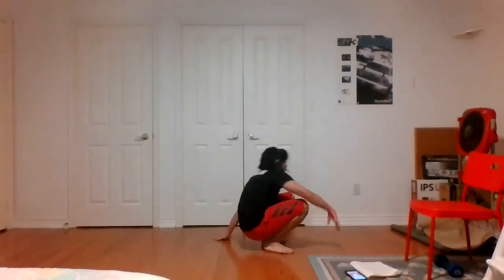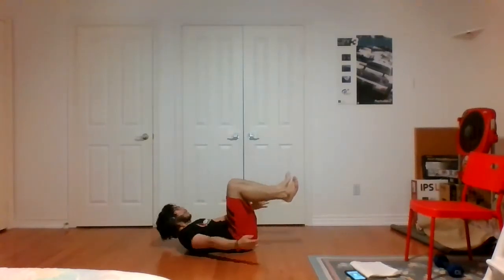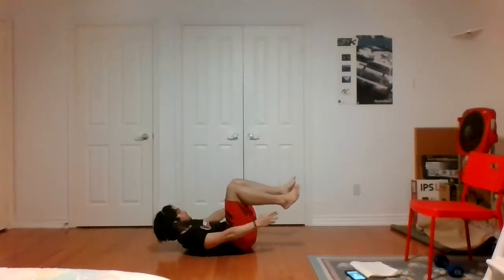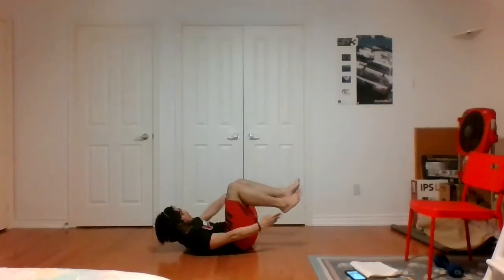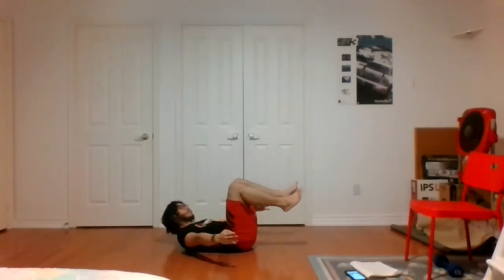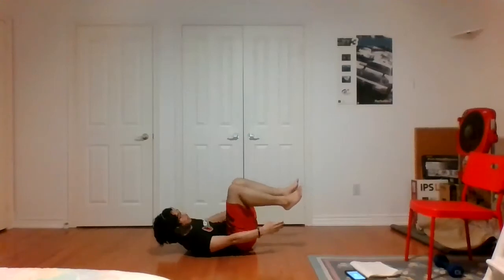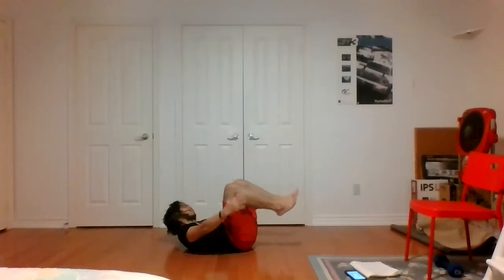Two more to go. Next one: elevated heel touches — on our backs, feet off the ground, reaching to tap those heels. Two, one, let's go. Working the core — crunching side to side. Tanya's got a little baby on her knees as weight. Keep those faces scrunching — that means you're still working. Three, two, one, time.